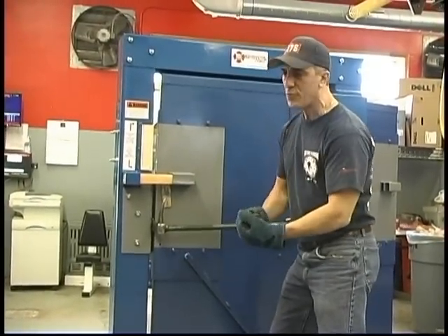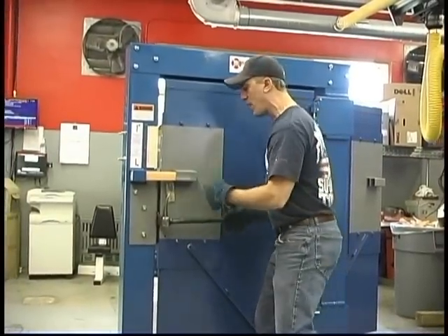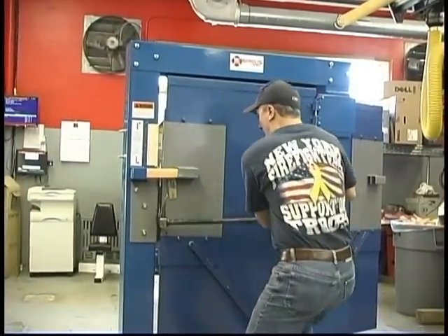If the tool comes out and the door is really fortified, we're going to have to crush the edge of the door, and we'll show you how to do that later.